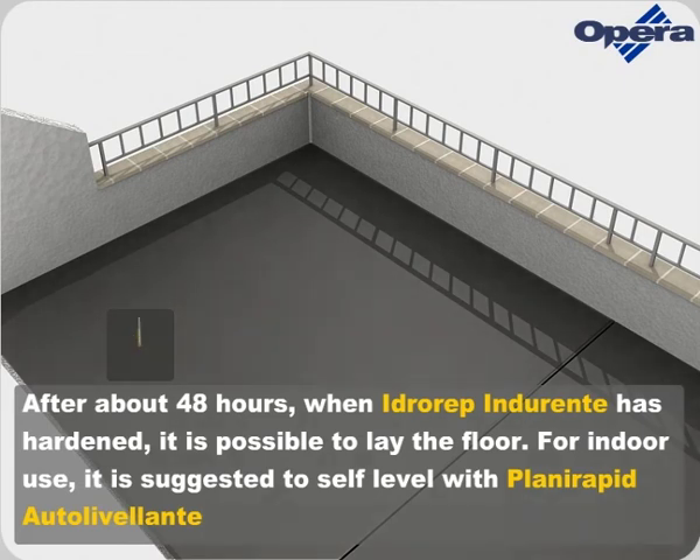For indoor use, it is suggested to self-level with PlaniRapid Autolivellante.